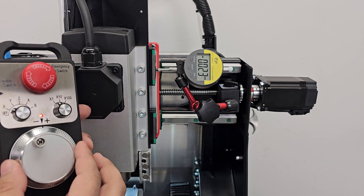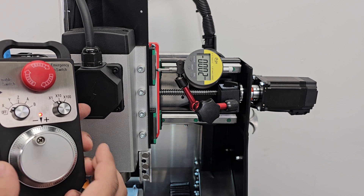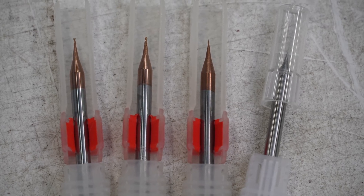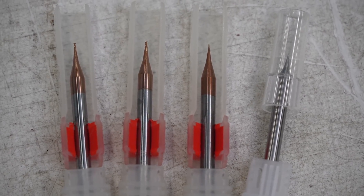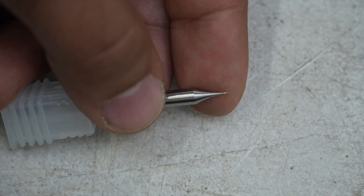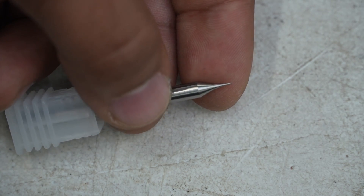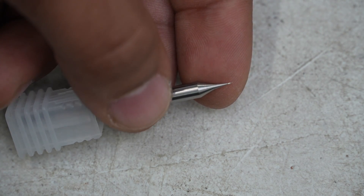To test this out, I hopped on AliExpress and searched for the smallest endmills I could find, and I ended up getting some general purpose carbide 0.6, 0.3, 0.2, and 0.1mm diameter square endmills. These endmills are insanely small and my biggest concern is just snapping them from handling them, since they are so fragile and brittle.